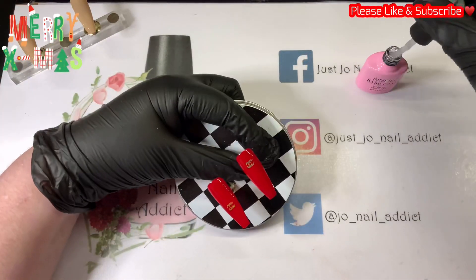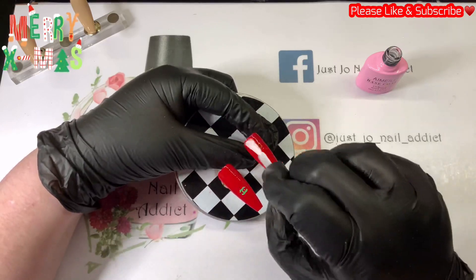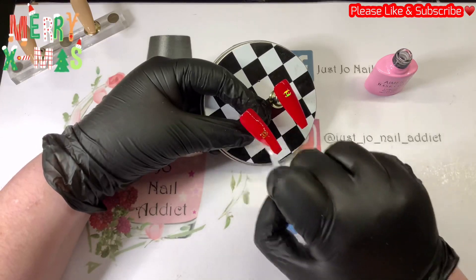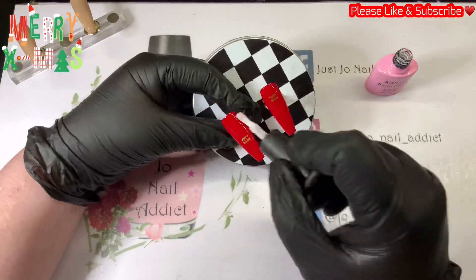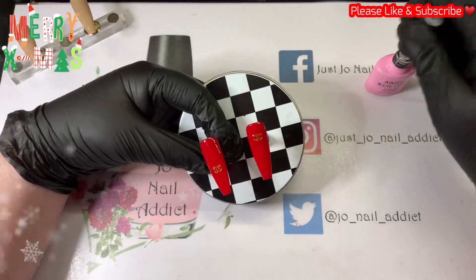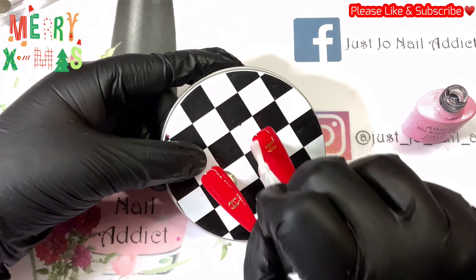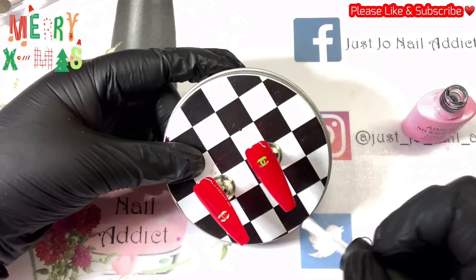That's going to go into the lamp and be cured for 30 seconds. Then I'm going to go over with base coat again just to seal those glitter sequins in, because we don't want them sticking out — nice smooth surface. And then once I've done that I'm just going to pop some top coat over it.